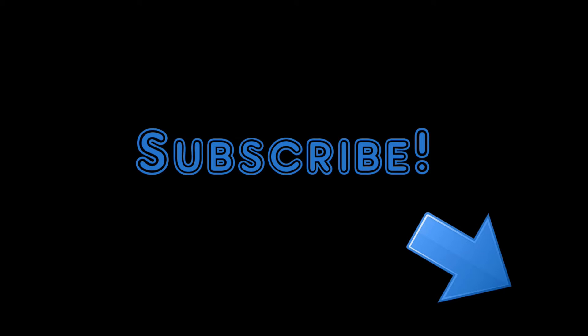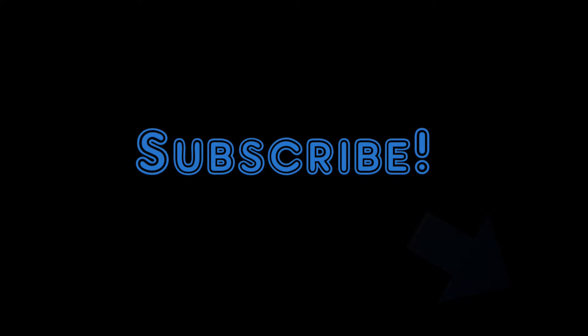Before we get started, this episode is part of an entire series of videos designed to make you a better, safer drone pilot. If you want to learn about drone flying, take this opportunity to subscribe to the channel and hit the little bell icon so you'll be notified when I post again.